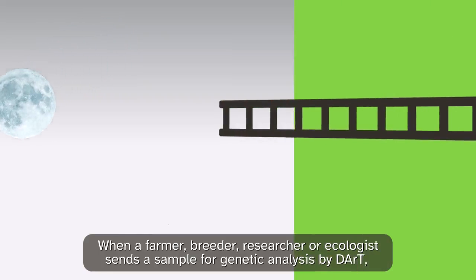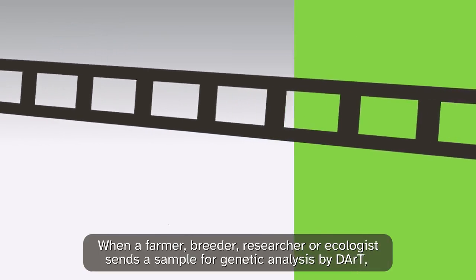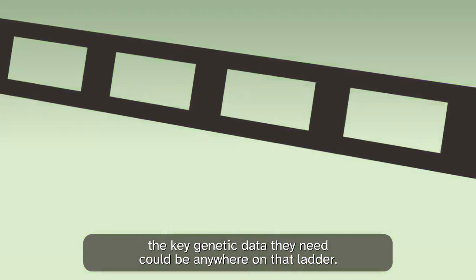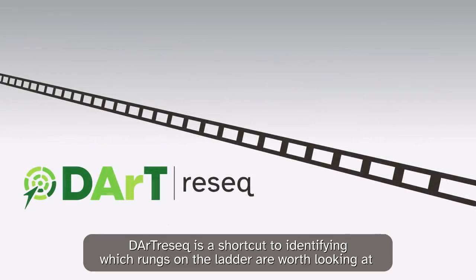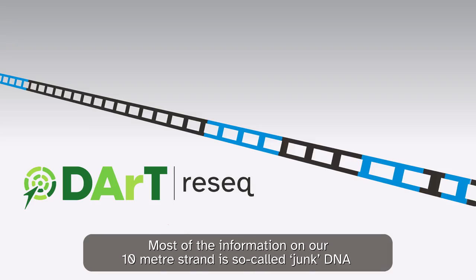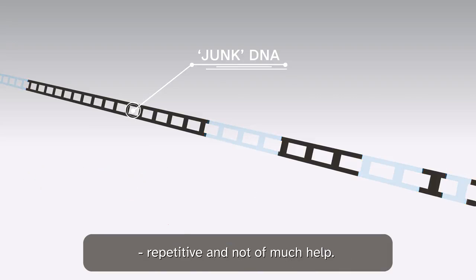When a farmer, breeder, researcher or ecologist sends a sample for genetic analysis by Dart, the key genetic data they need could be anywhere on that ladder. Dart ReSeq is a shortcut to identifying which rungs on the ladder are worth looking at and which aren't. It's a method that saves both time and cost. Most of the information on our 10 metre strand is so-called junk DNA — repetitive and not of much help.